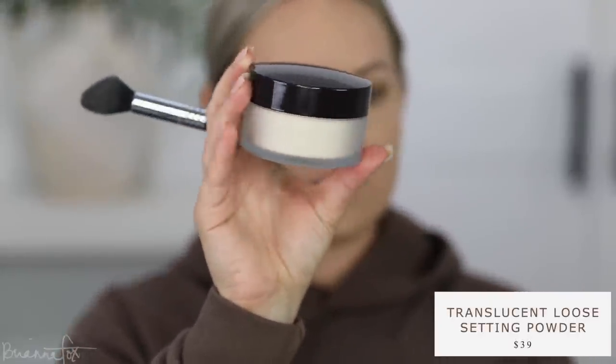I'm setting my under eyes with a little powder, using the Laura Mercier Translucent Setting Powder. This is the full size — I usually use the travel size and it takes about two years to finish. I'll pour a little into the cap, pick it up with my brush, and apply it where I get oily. Anytime I have a breakout I also like to powder that area to help the concealer stay longer.